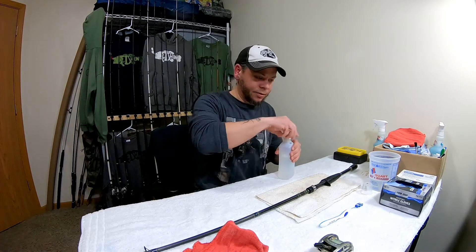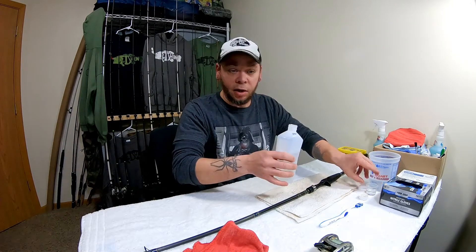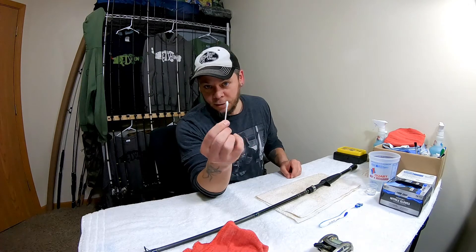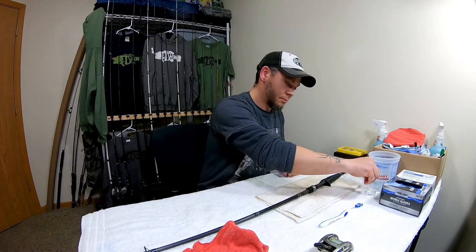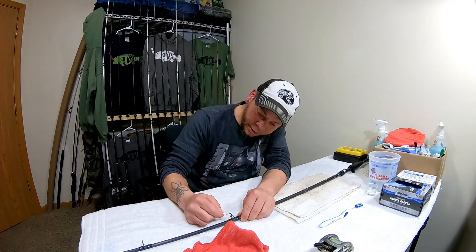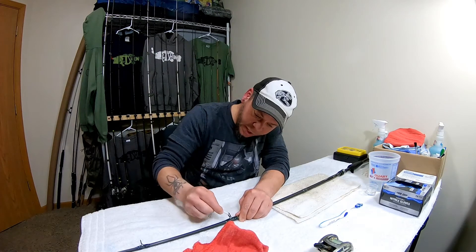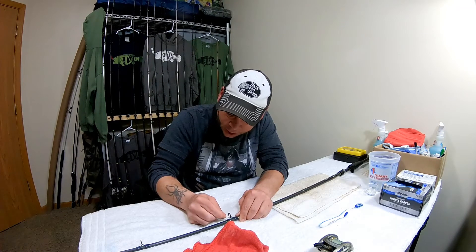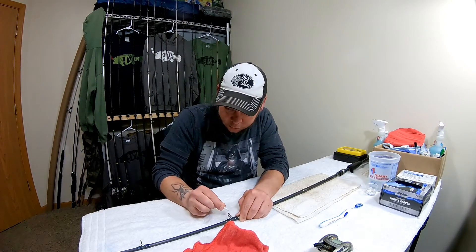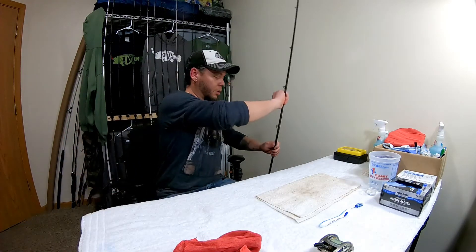Now let's get to cleaning those eyes. I'm going to use isopropyl alcohol to clean the eyes, just because like I said those things get gummed up really bad. So we've got isopropyl alcohol and a Q-tip. Start off with the first eye, clean all around it, make sure you're getting everything off there. Especially inside where the line goes — top and bottom — make sure it's squeaky clean. Then dry it off and move down to the next ones.